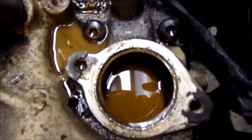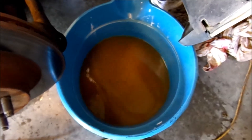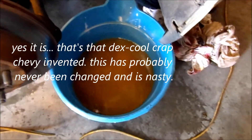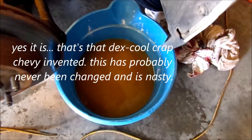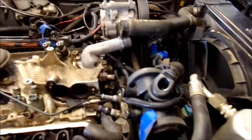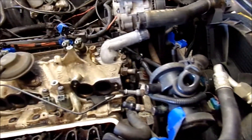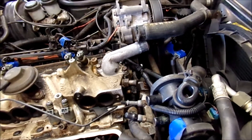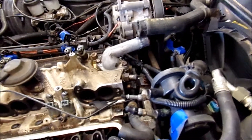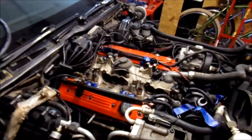We broke into the thermostat housing and this is what we see coming out of the system. That's not even AC Delco coolant - that's just water and rust. I'm flushing the heater core out through this hose and going to try to force water in the other way through the thermostat port without the thermostat to push more of that out.